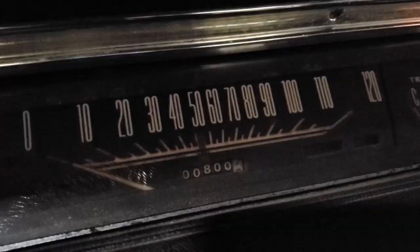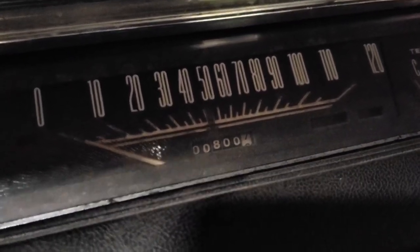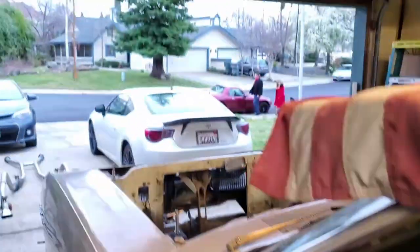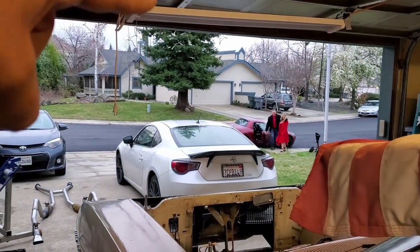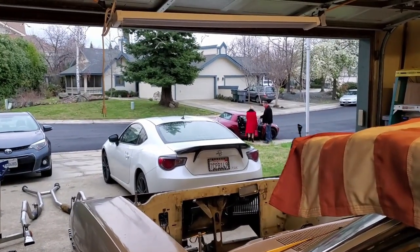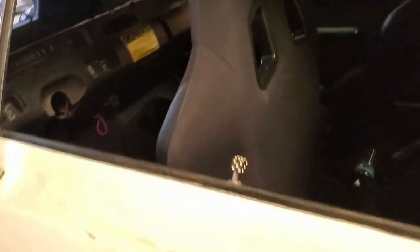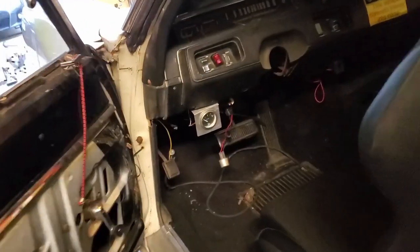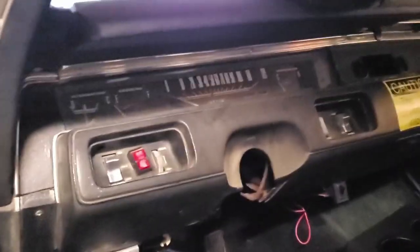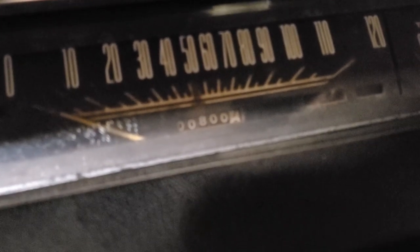Here is the odometer. It's going to be hard to believe, but no BS — that is the original mileage. I've since put thousands of miles on the car since then so it's a little different. It was actually 762 original miles when I got the car, and as hard to believe as that is, trust me, I didn't believe it either. But I did a lot of research on the car.